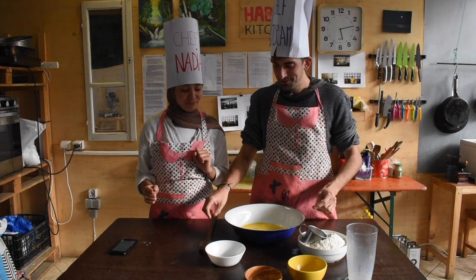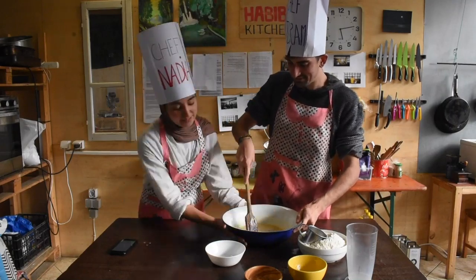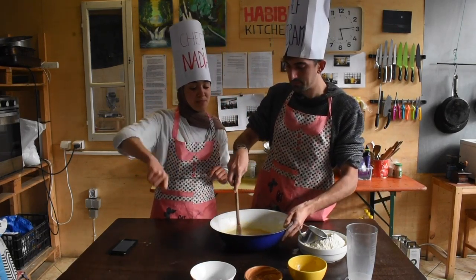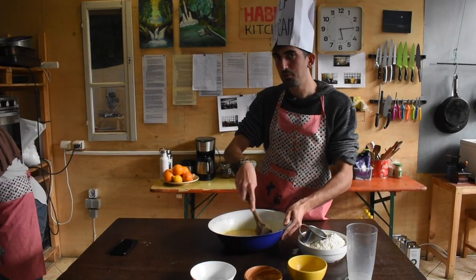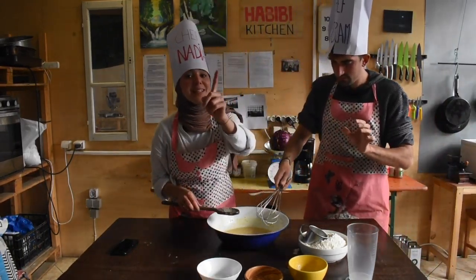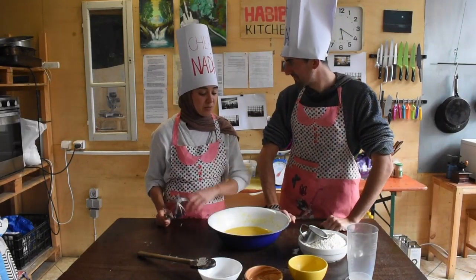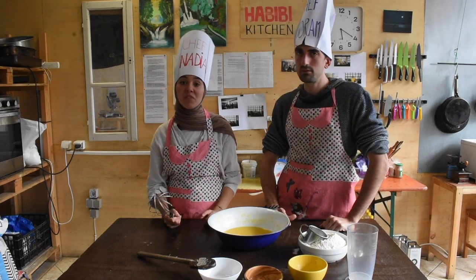Now you mix it all together. We need to sprinkle some yeast to make the dough grow, so you can just mix it all together. Make sure that the butter is warm. Now everything is mixed. We added yeast and they need one minute to settle, so we just leave it for one minute.